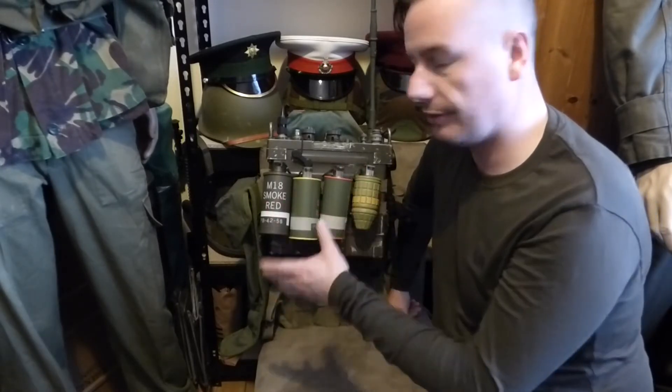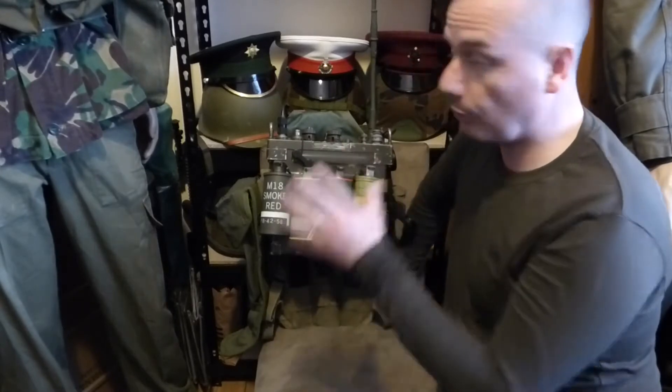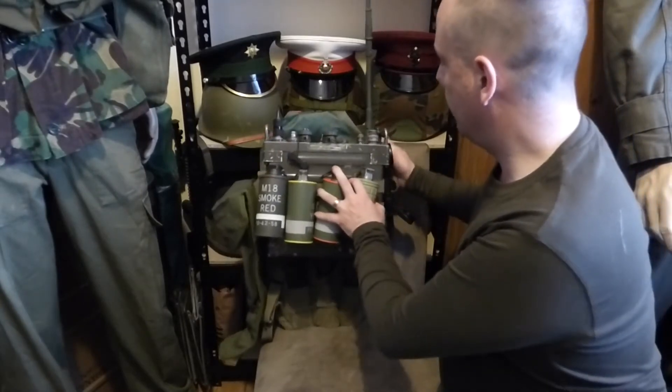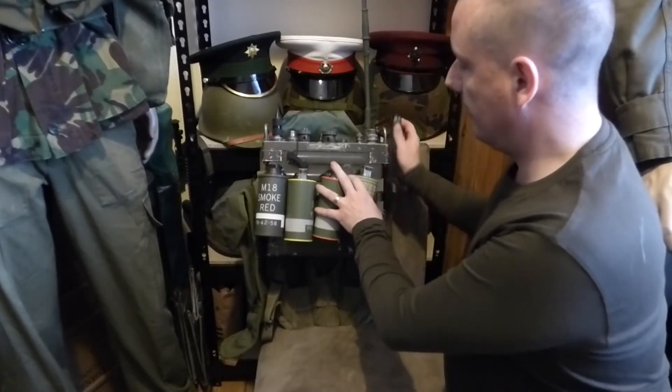So the radio itself has been upgraded. The radio itself consists of four main parts: you have the harness which is here at the back, you have the aerial, you have the handset, and you have the radio itself.